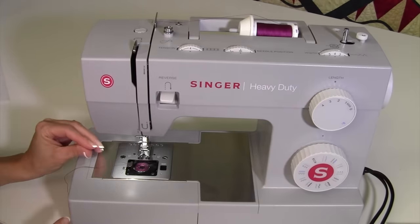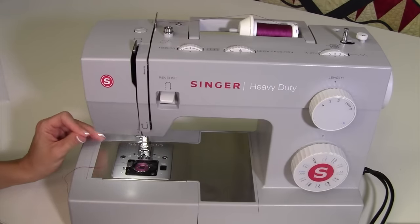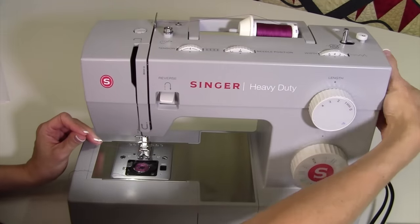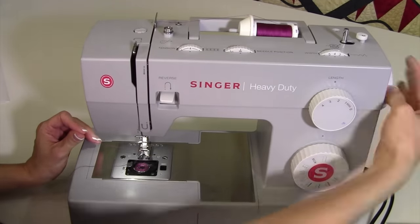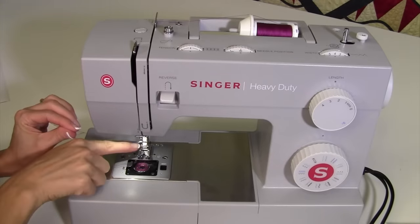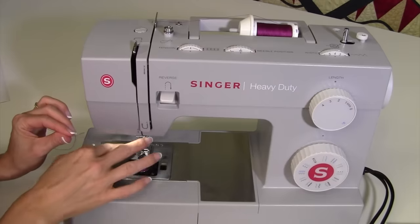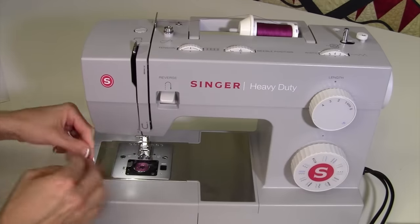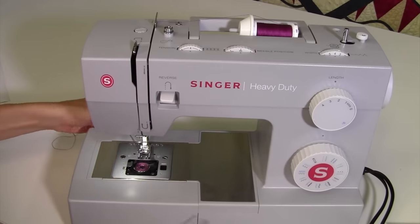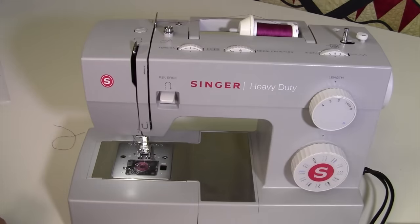The last thing to do is bring the bobbin thread up to the top so we can start to sew. Hold the thread with your left hand and, turning the hand wheel towards you — always towards you — take one full stitch, meaning you bring the take-up lever to the highest position. If you pull up on the thread you're holding, there is now a loop — that loop is the bobbin thread. Pull it on up, place both threads down the middle of the foot, and now you're ready to put the bobbin door in place.